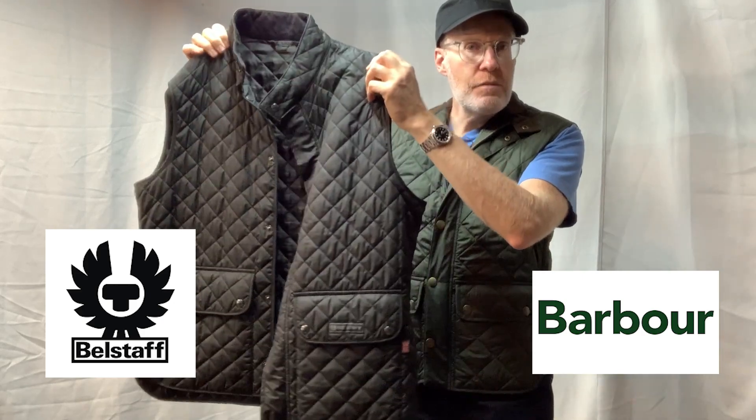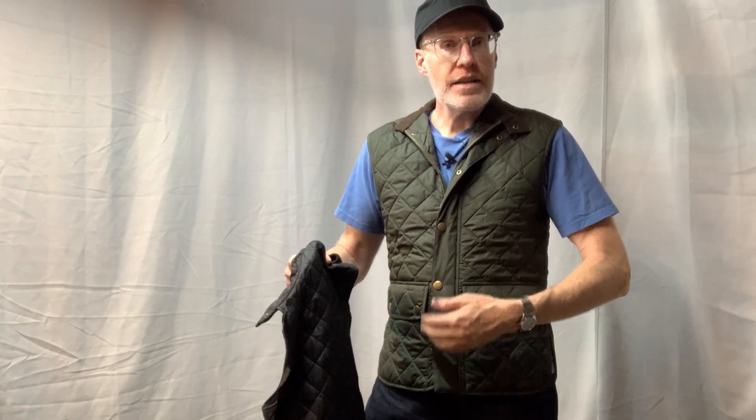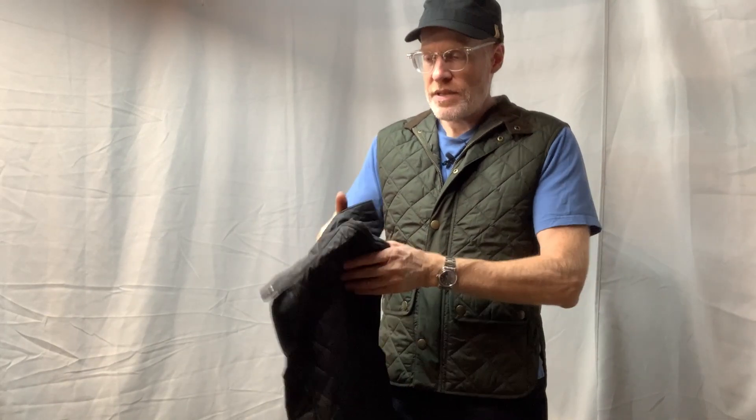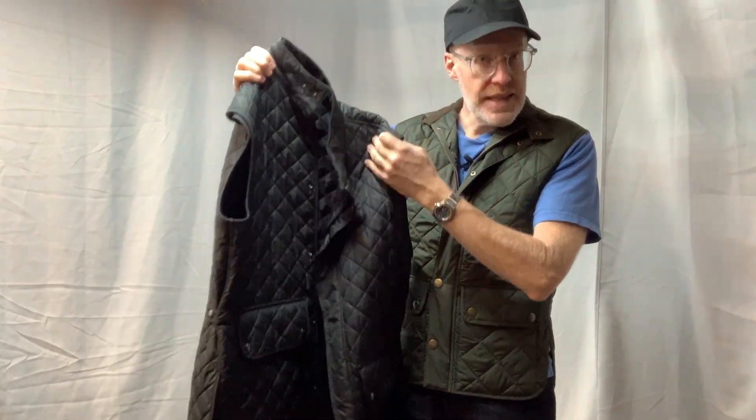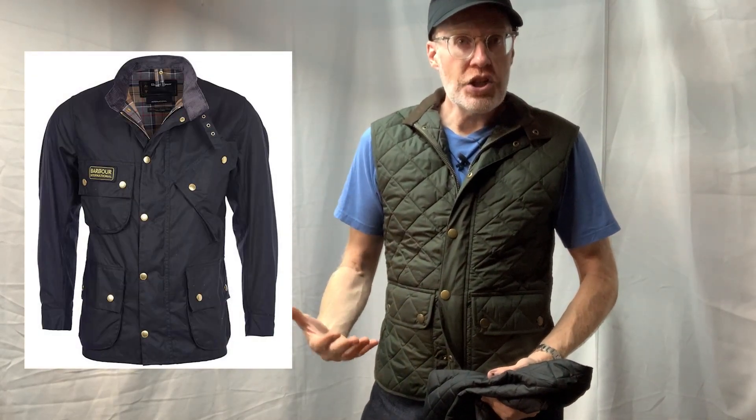They're very, very similar. They are a quilted vest with two pockets in the front, zippered and snaps. The Bellstaff is the same and then has a little collar that comes up that you can also pull around for warmth. Originally these type of vests would be worn in conjunction with a Bellstaff or Barber jacket, basically for insulation, but you can also wear it as a vest.